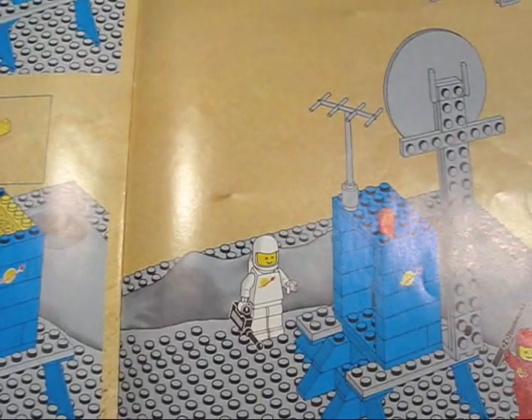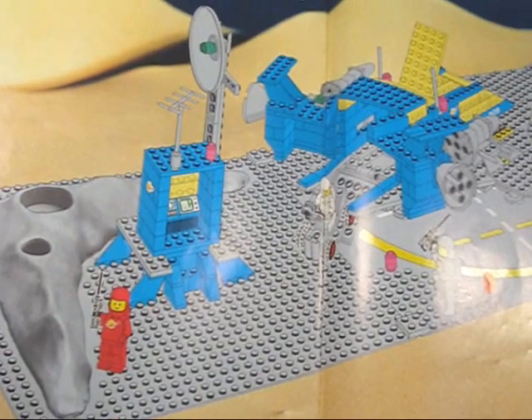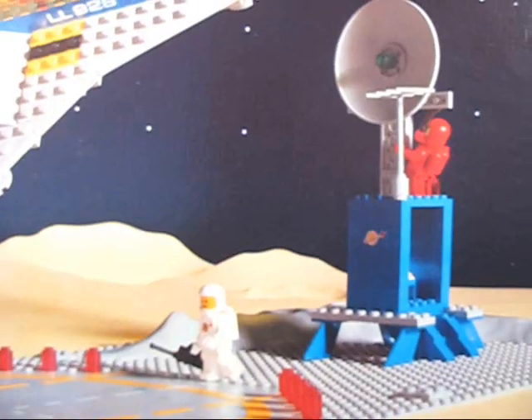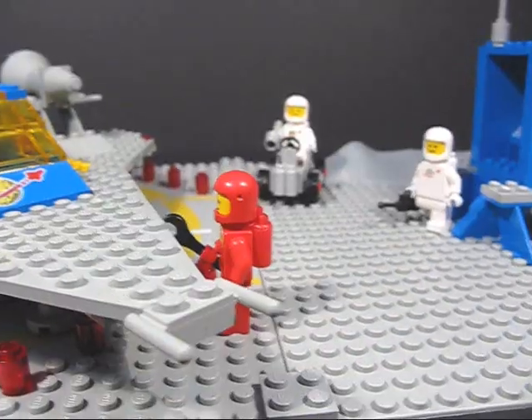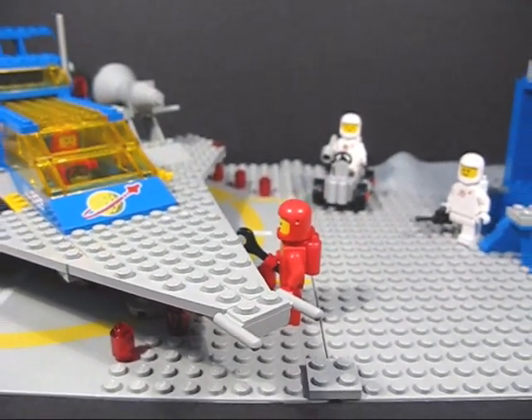One thing I find interesting is the position of the control center varies from the actual instructions to the example of the finished set in the instructions, as well as from the box. I decided to just follow the instructions. Really cool classic space set — I really like it. Hope you guys enjoyed and thanks for watching.